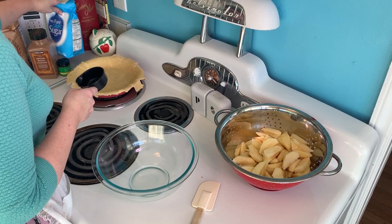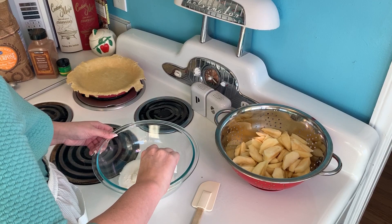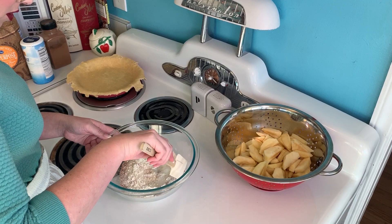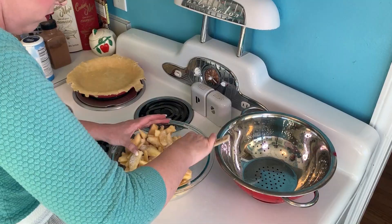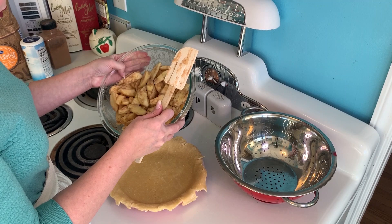Now they are all cut up and I am making the filling. So one half cup of sugar, a quarter cup of flour, half a teaspoon cinnamon, half a teaspoon nutmeg, an eighth of a teaspoon salt. Then I just combined that together with the apples and mix until they're all nice and covered. Time to put them into the pie.